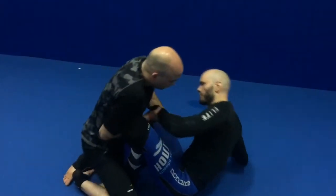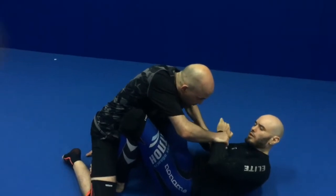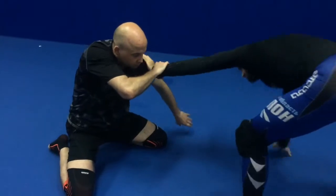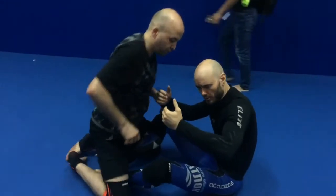If he does put some pressure and weight on me, now it becomes a little bit more of a fight. He's got my wrists, so get those feet behind you. He's controlling the wrists, not the feet.